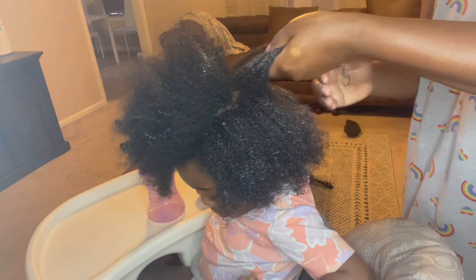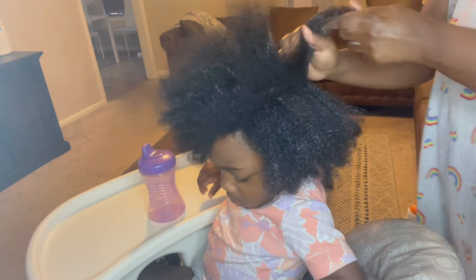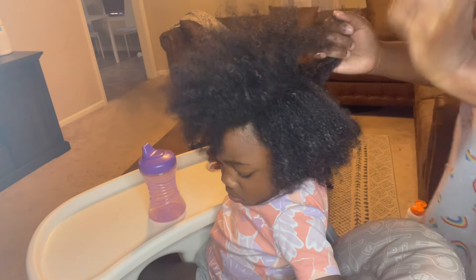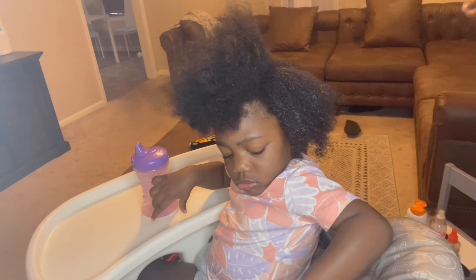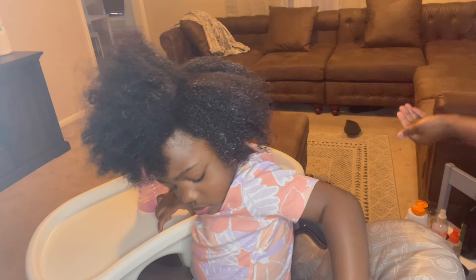You're doing so good, girl. You're doing so good. I'm proud of you, baby.